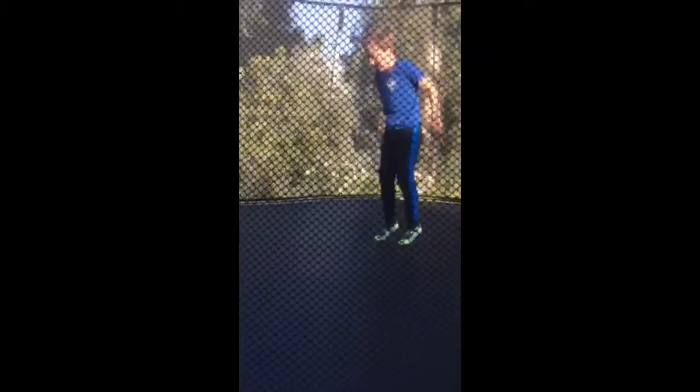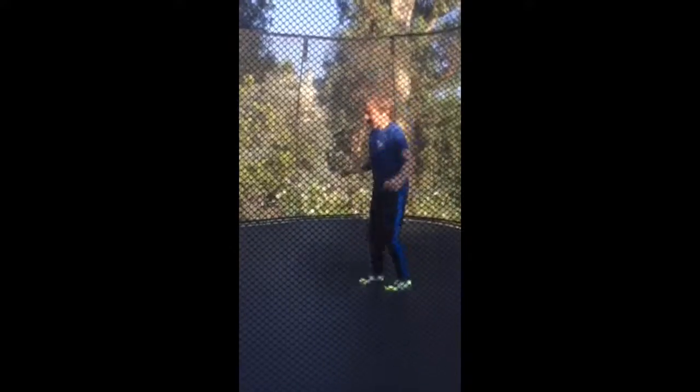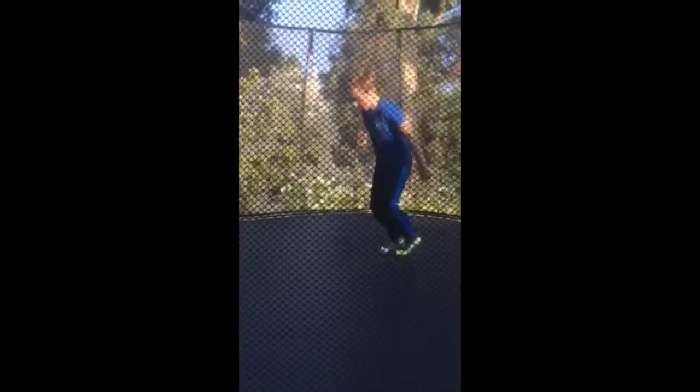First off, we are going to start doing a frontflip so that you guys can learn how to tuck. You want to start here and just do a somersault. If you don't know how to do that, lay on your shoulder, put your arm down, and then roll like this. Next, you are going to try to do this — just keep practicing until you feel comfortable flipping, and then try to flip and land on your back.